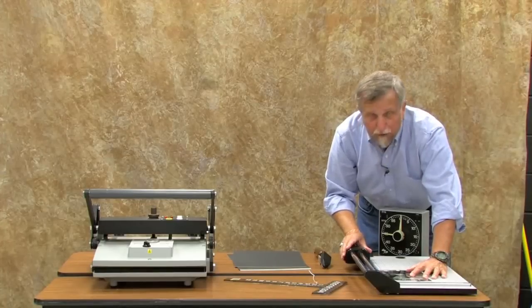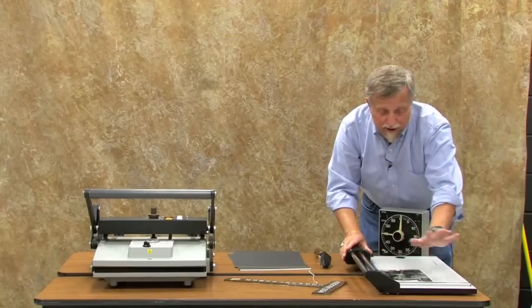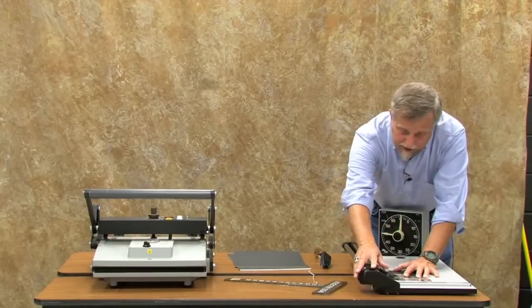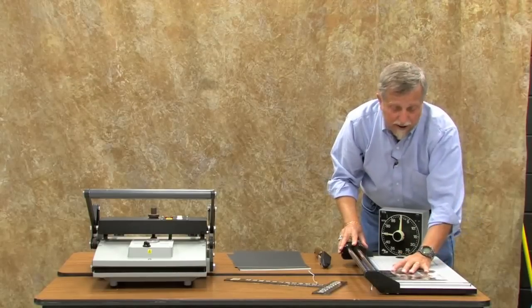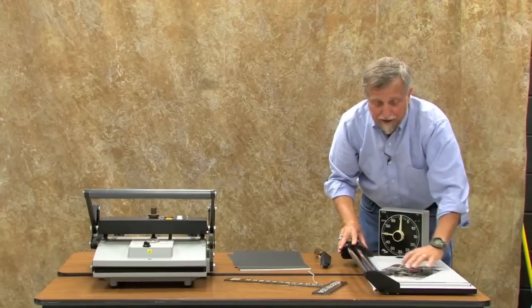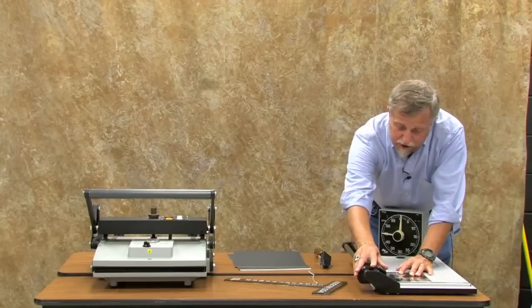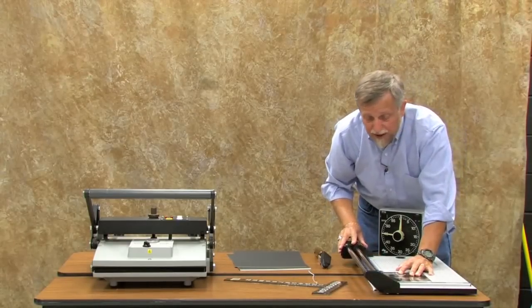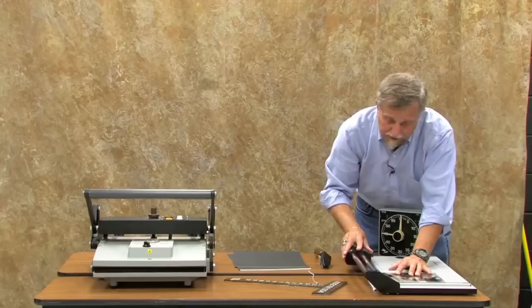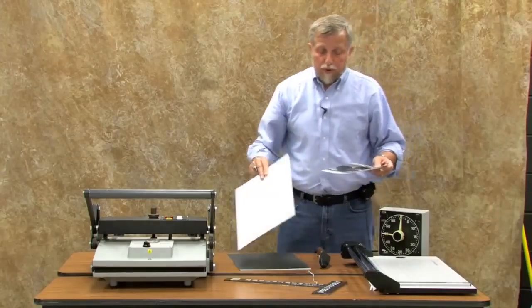I'm going to remove the border so that we have a borderless photograph. I'm pushing this gently against the fence and holding it so it doesn't wiggle around — that's what keeps it nice and perpendicular. I'm going to make a nice easy cut, then turn it 90 degrees and put the cut edge against the fence, letting the part with the white border stick out over the edge so it will be removed. I'll turn it again at a right angle, and then one more time for the final cut. So we started with the 8x10 with borders and ended up borderless.